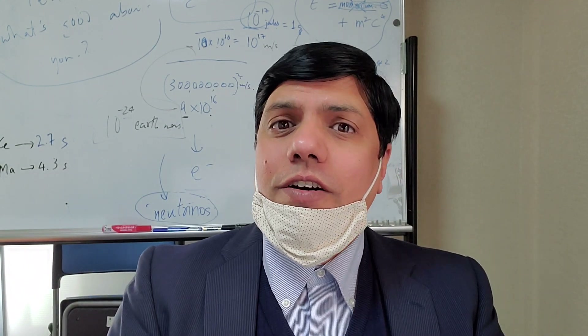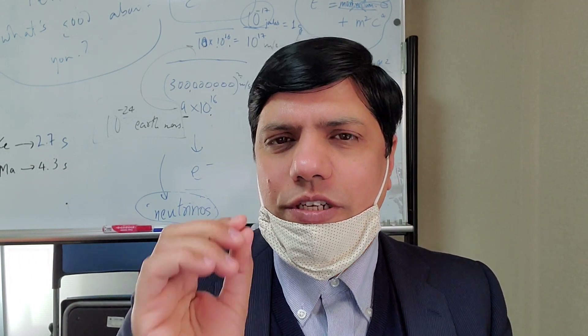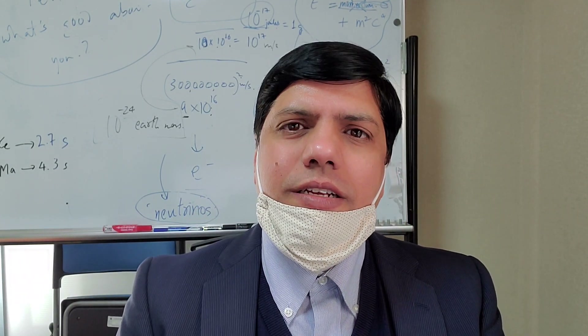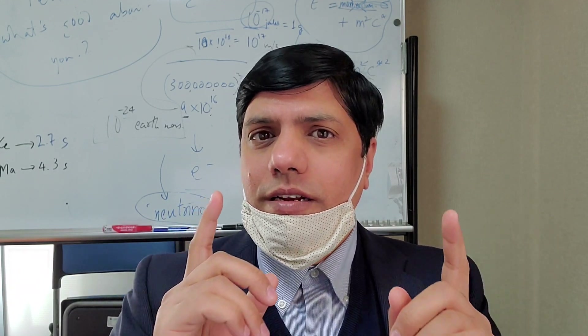Hello and welcome to this new episode of Free Science 365. Valentine's Day is around the corner, so I thought of making this video especially for Valentine's Day. This video will demonstrate how you can impress your nerdy partner, and the trick we are going to use is what we call a Mobius Loop.